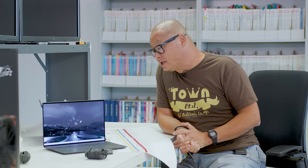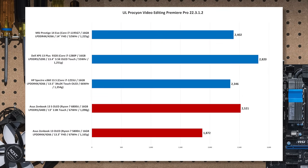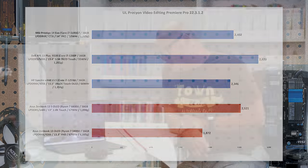My next test is Procyon Video Editing using Adobe Premiere 22.3. I know a lot of people don't do video editing on laptops this small and thin, but you can actually do a decent amount, so it's worth including. Bigger bars are better, and the bigger bar goes to the XPS 13 Plus: about a 20% improvement over the Spectre's 1255U, and about 11.9% against the Ryzen 7 6800U Zenbook. Against the older Zenbook with the Ryzen 7 5800U it's actually quite a bit faster — 50.6%. Winner: XPS Plus.